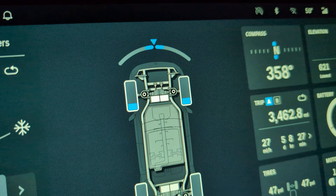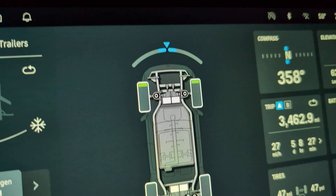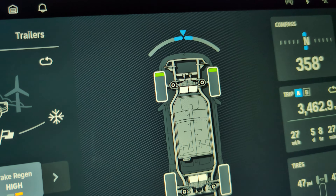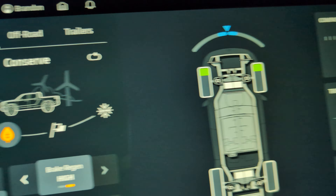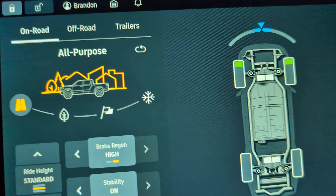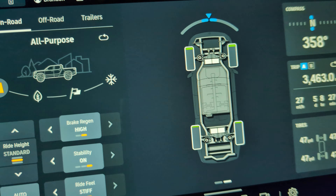So this is kind of interesting. The vehicle shows which wheels are getting power or torque. The blue is power being used and then the green is regeneration. I'm on conserve mode right now so it's only the front wheels, and then if I switch to all-purpose mode, now all four wheels are getting power.